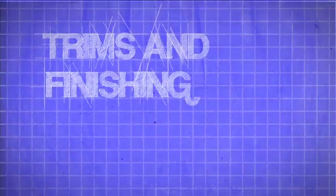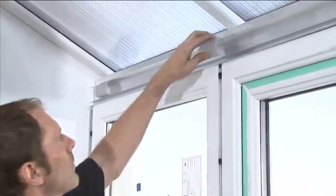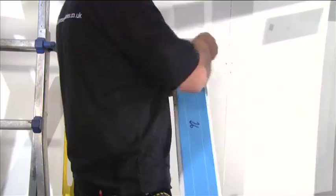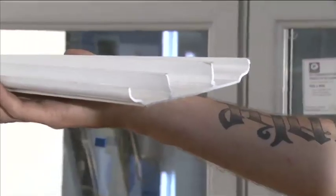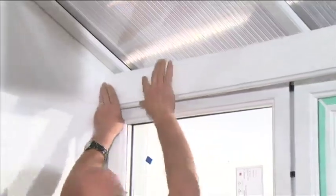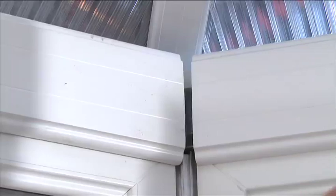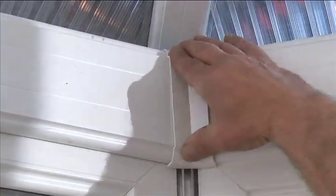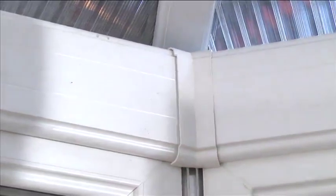Trims and Finishing. Clip the 70mm cover packers into the eaves beam at regular intervals. Select the eaves beam internal cover and position into the barbs on the eaves beam and press into place. Select the eaves beam 90 degree joint cover and press into place into the corner gaps between the eaves beam cover.